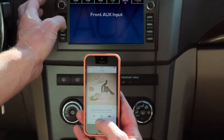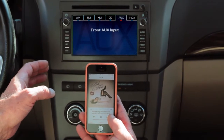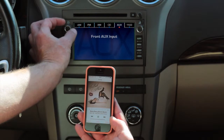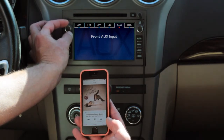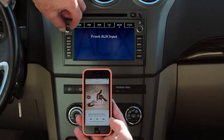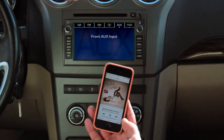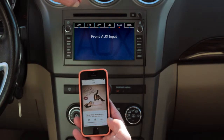Now, in a car with a setup like this, it's probably best to run your volume all the way up on your smartphone or whatever you're connecting, and then simply use your volume control on the head unit to control the volume. You won't have any distortion running the volume all the way up on the host device, and Wave Jammer is not going to distort the signal at all.